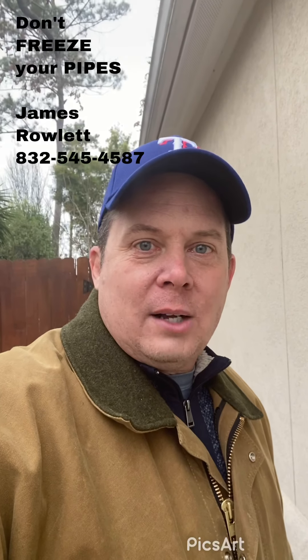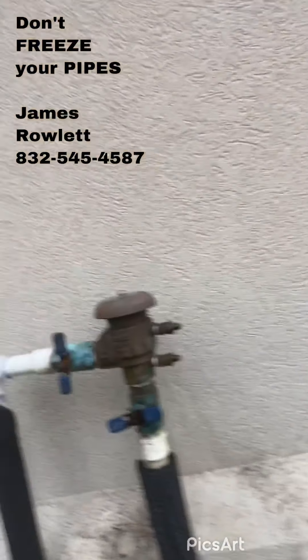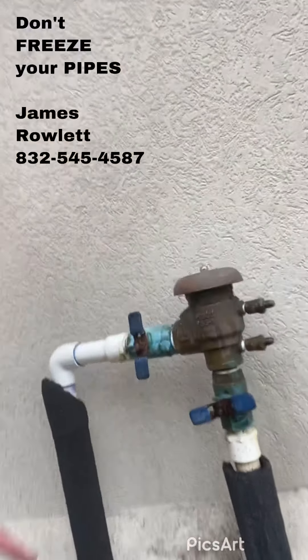Hey guys, it's James Rowlett. I did a video a little over a month ago showing how to isolate your reverse flow setup. I want to just redo this one more time for you guys.